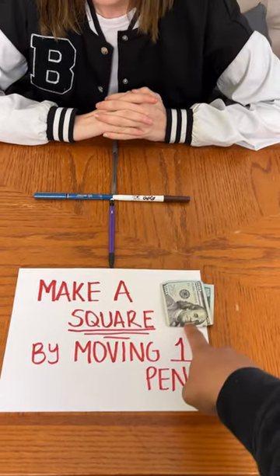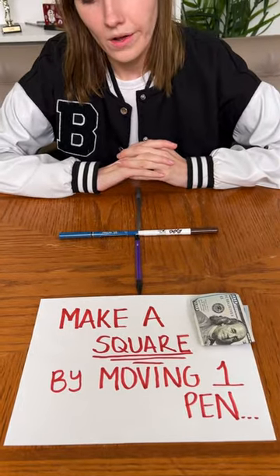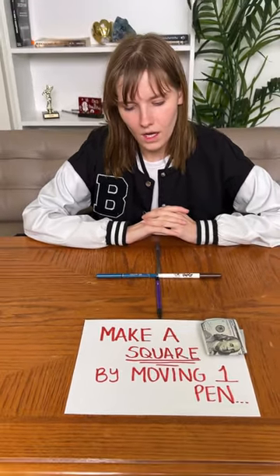Make a square by moving one pen, win a hundred dollars. That's all you have to do — just make a square by moving one pen. It's super simple.